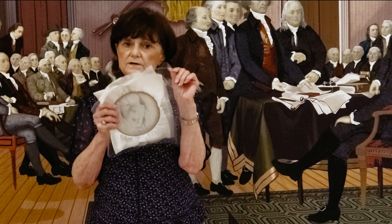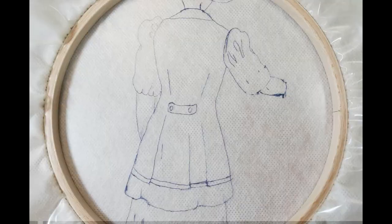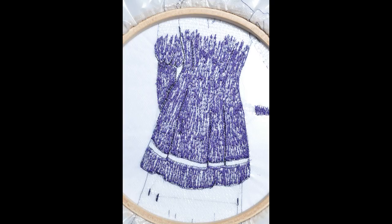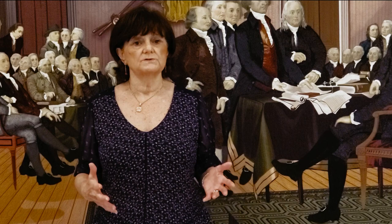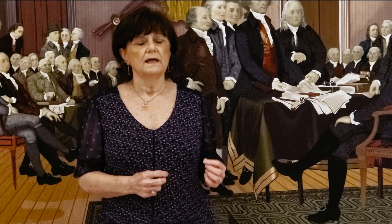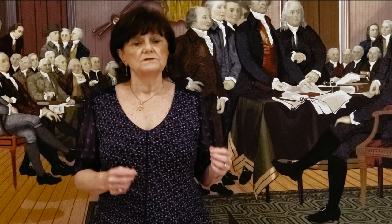Now your hoop looks something like this: the design is drawn on top, two layers of tulle in the center, and at least two or more layers of another water-soluble stabilizer on the bottom. Here is my blank canvas used for a recent project. The thread painting starts here, then a few more thread colors are added. The clothing doesn't look like much at first, but with continued thread painting and additional thread colors, you end up with this lovely lady.